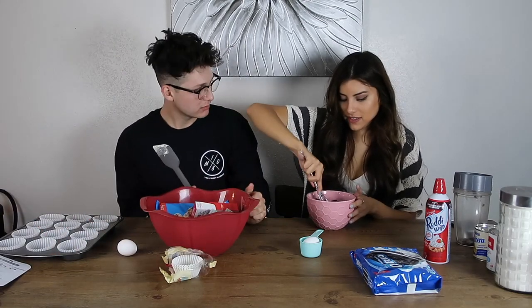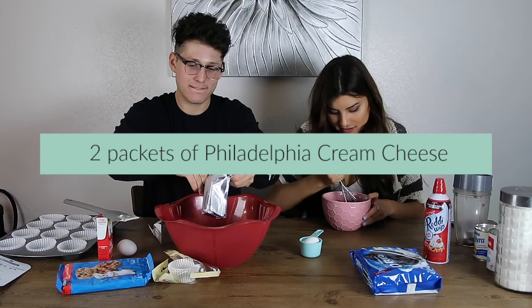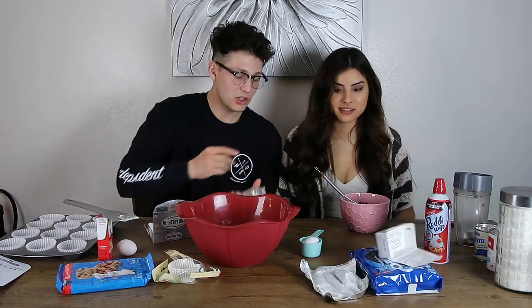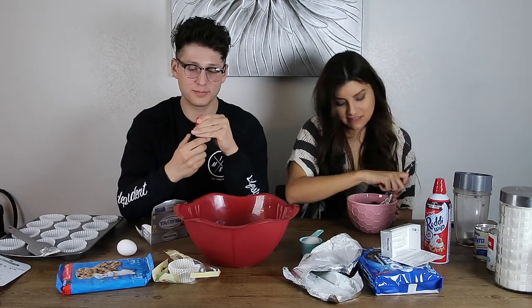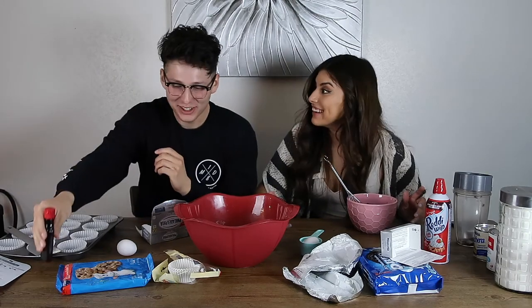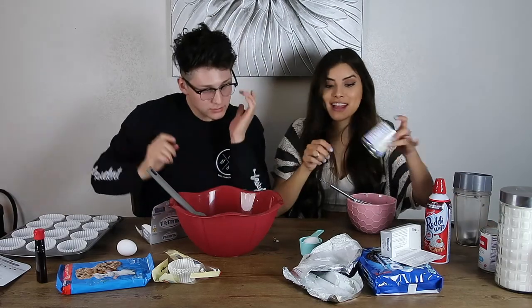What do we do with the cream cheese? Do I use all of it? We are eyeballing everything and I'm about to elbow you in the face. Tell me when to stop. That's so much — trust me, Gordon Ramsay taught me how to make cheesecake. And then what's next? Oh, I don't have a can opener — how do you open it?